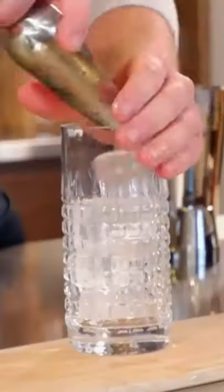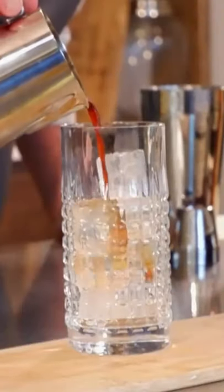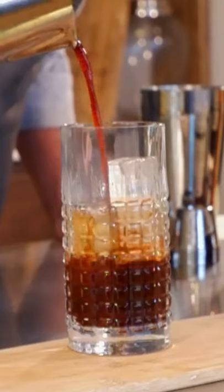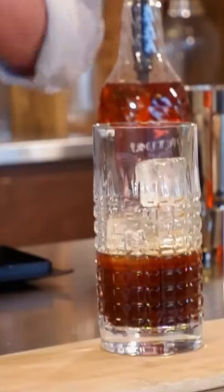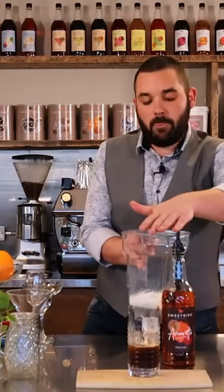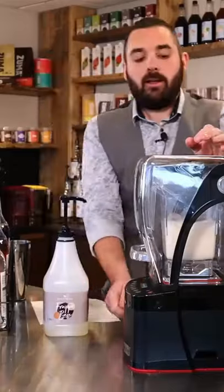We're going to fill the glass with ice, we're going to add our espresso — we're going to have a double espresso in there. And what we're going to do now is flavor some cold foam, so using amaretto syrup, a cold foam jug, skim milk — we'll use three pumps — small milkshake, pour on top.